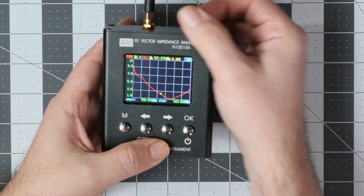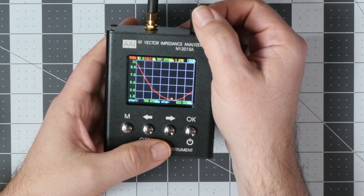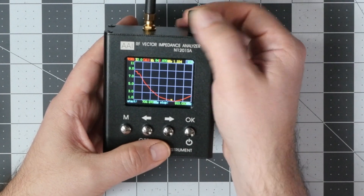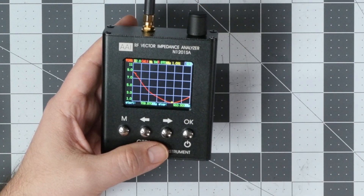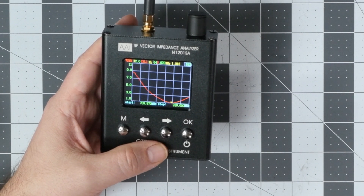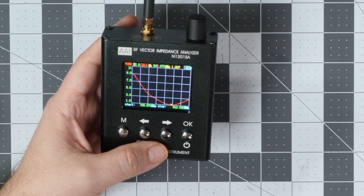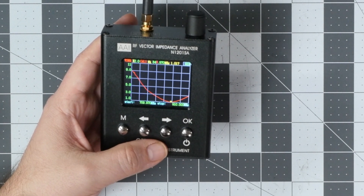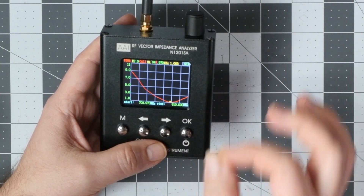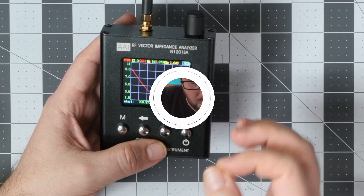There is a small yellow cursor on the graph that we can move to find the exact frequency to which the antenna is tuned. This antenna is tuned to 848 megahertz with a VSWR of 1.020 at that point — so this is an absolutely well-tuned 848 megahertz antenna.